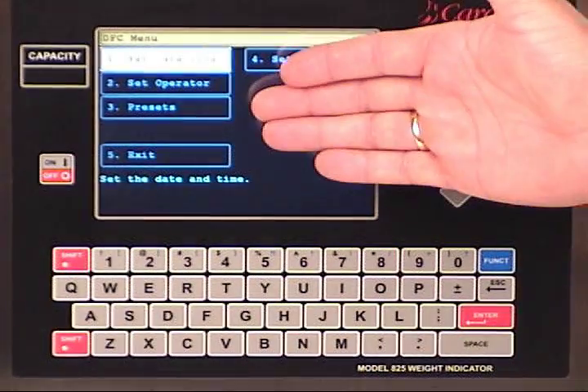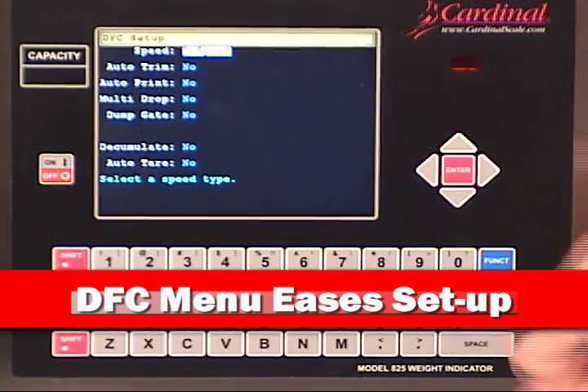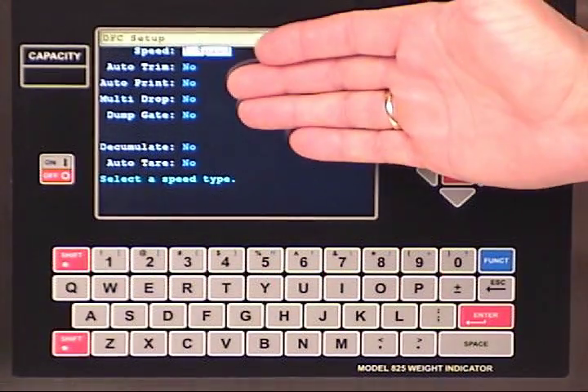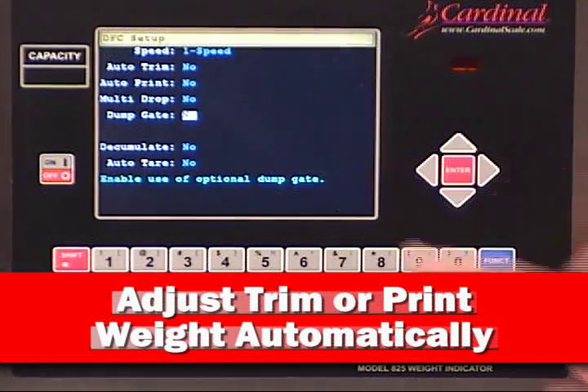The convenient menu key directs you to all the controls for further economizing the setup parameters of digital filling. Simply touch the setup key for direct access to all the parameters required to change controls necessary for your operation. Whether you need to adjust trim or require to print the weight automatically, these are all displayed for easy setup.